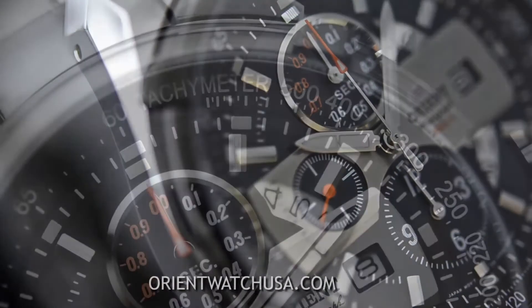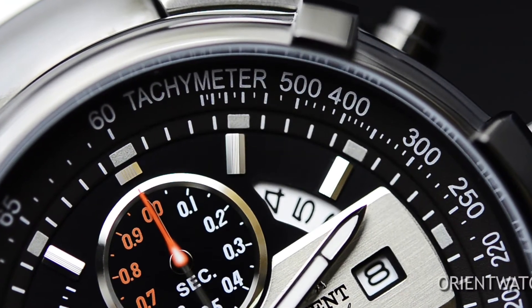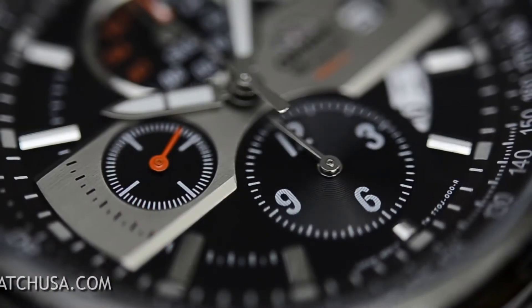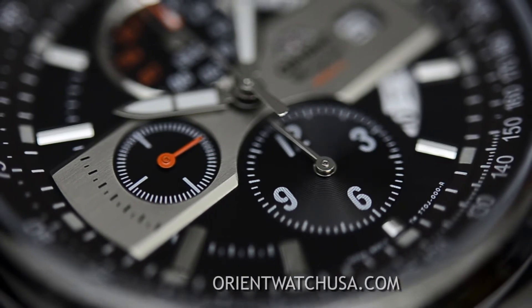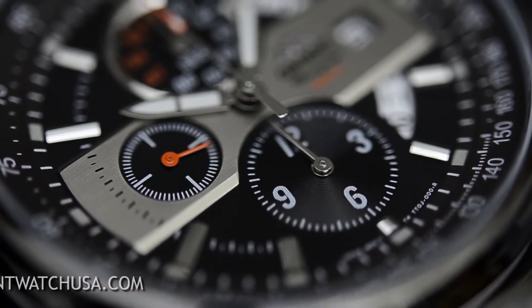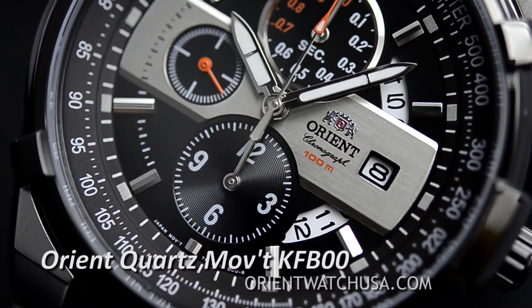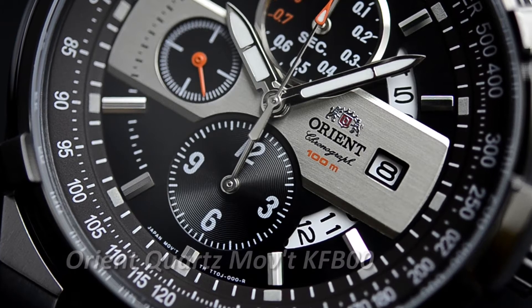This watch also has a tachometer, as you can see from the inner bezel of the watch. A tachometer allows you to judge your average speed on a set distance. This watch is powered by an analog quartz movement, caliber KFB-00, which means it's a chronograph that measures 1/20th of a second.